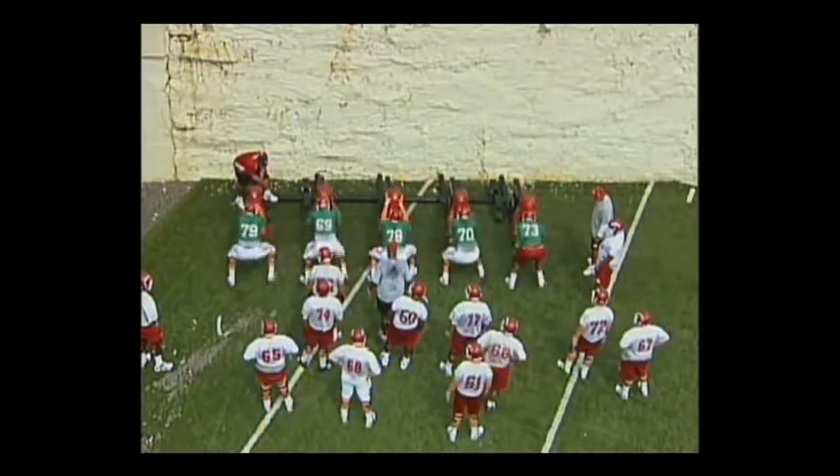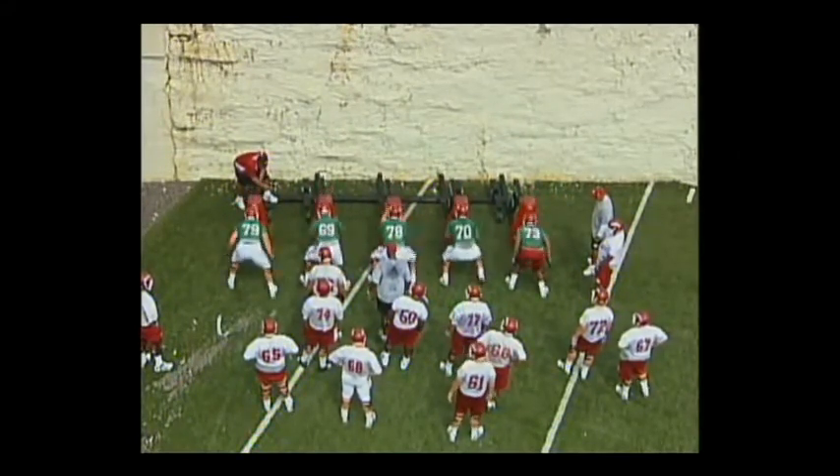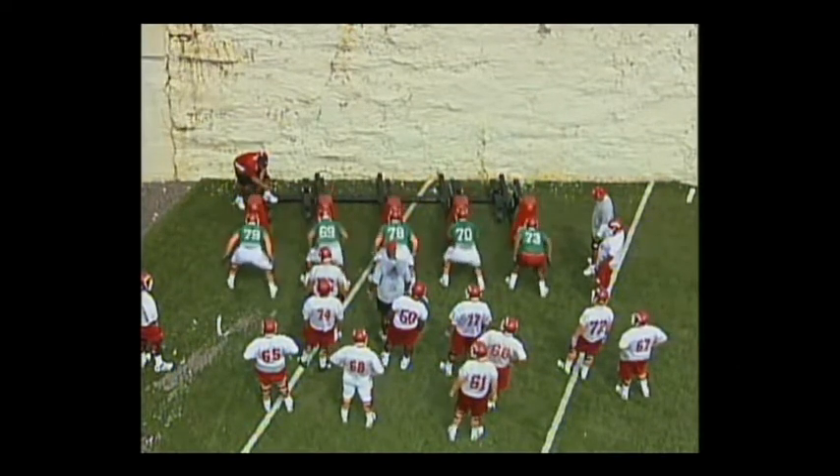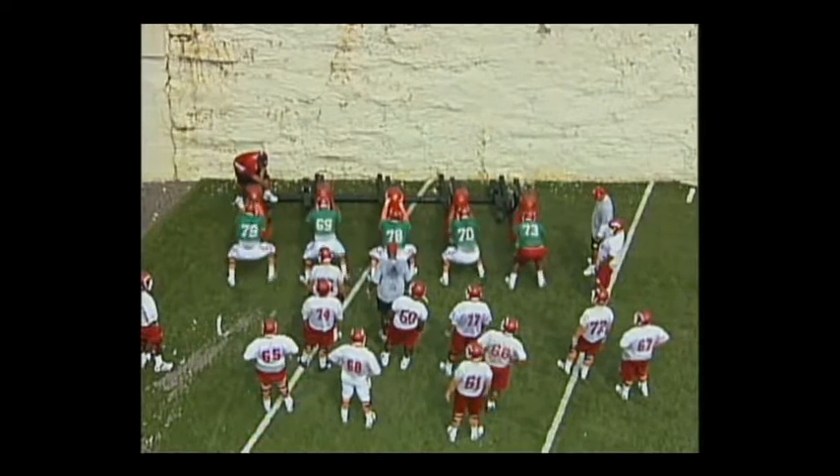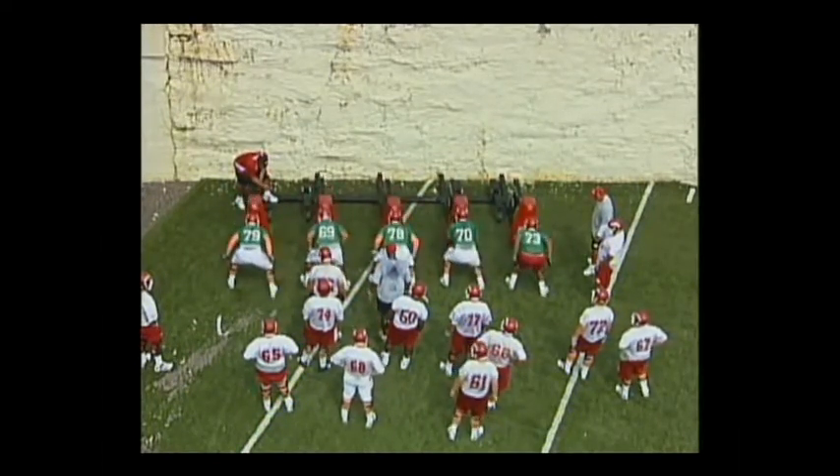Now right next to him, number 69, second from the left — see how his foot's a little bit late? He's punching the bag, so he's essentially blocking the defender with one leg. Number 73 to the right has the same problem.